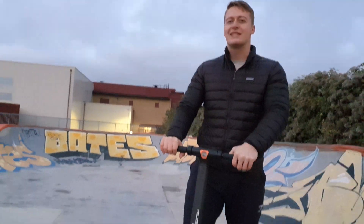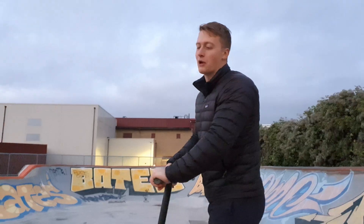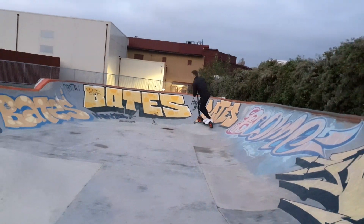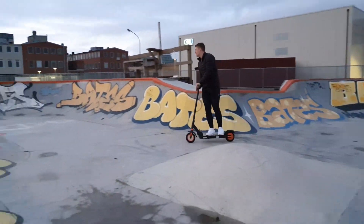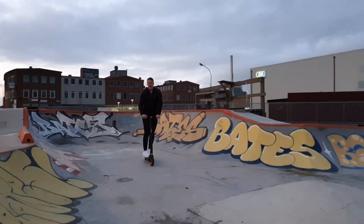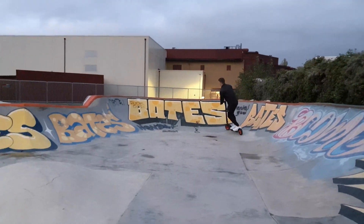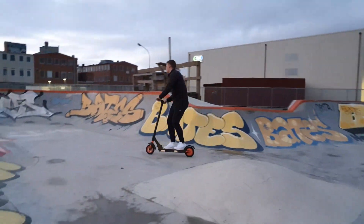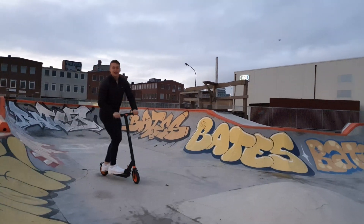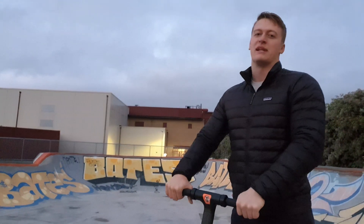If Ryan Williams invites me to Woodward, that'd be so cool. Anyway, let's see how this works in a bowl — and it definitely works. It's much better to ride with the scooter still.